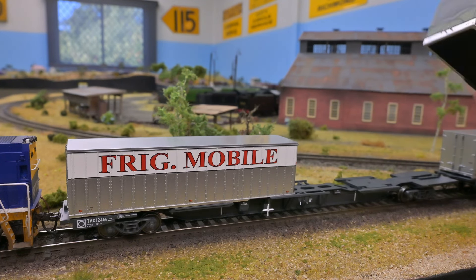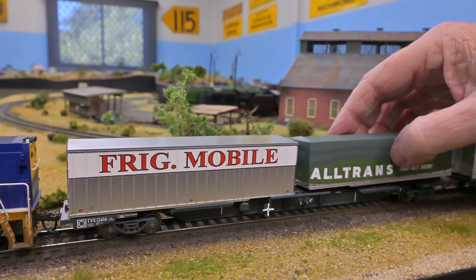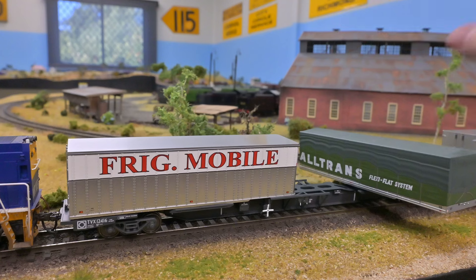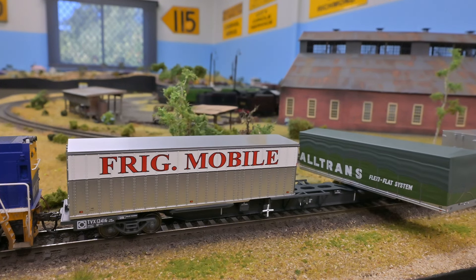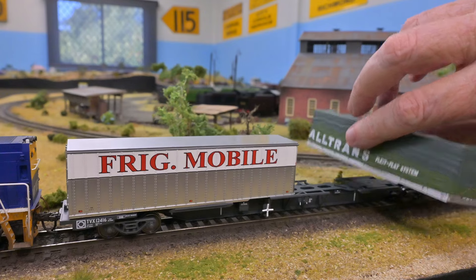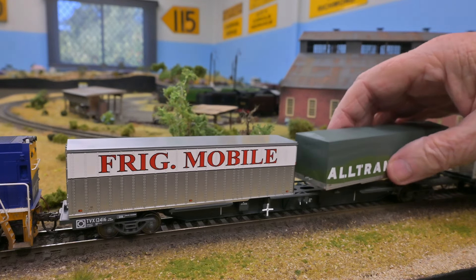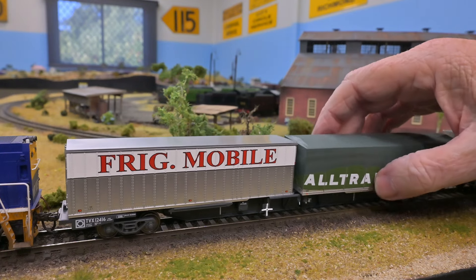The FlexiVan concept has been designed so that in reality these swivel around — a prime mover can move in and take them away. That's quite difficult to model in reality because of the pivoting point; you've really got to try and balance it, so it's quite a difficult thing to do.